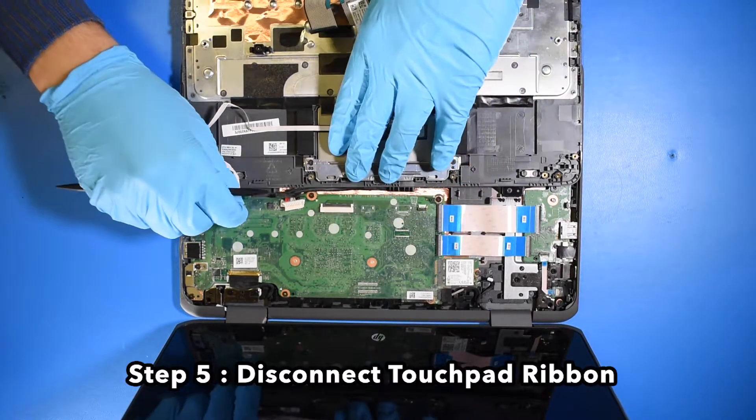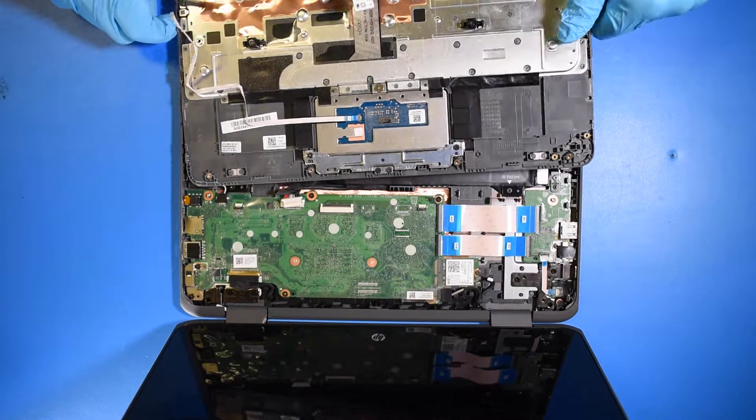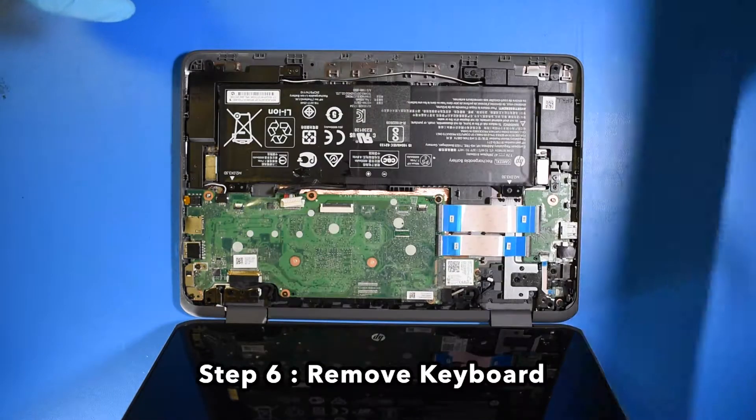Step 5. Disconnect the touchpad ribbon. Step 6. Remove the keyboard.